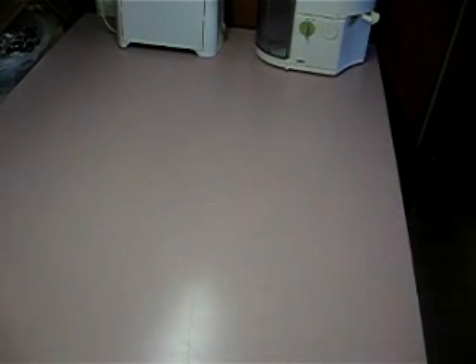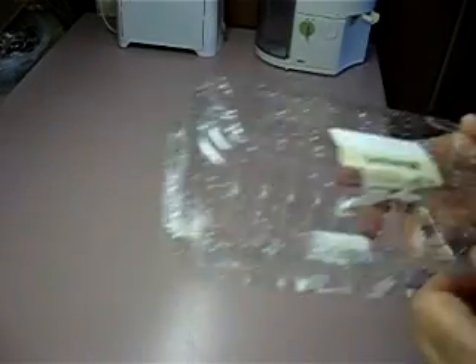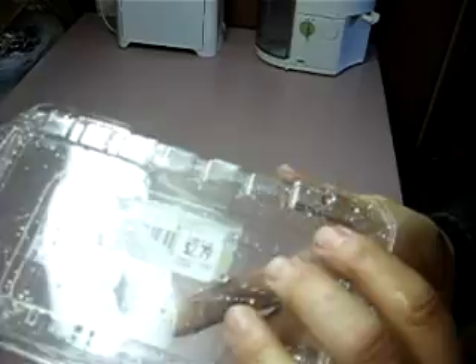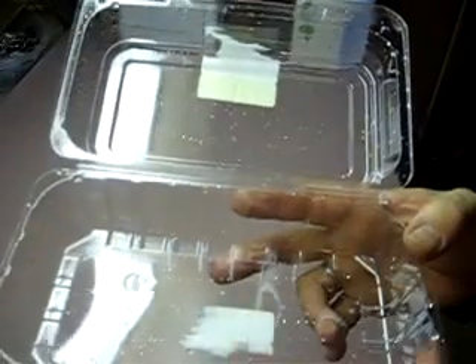I've had lots of requests to show people how to grow mushrooms on the cheap. I'm starting out with just a blister pack — I bought some pastries at Safeway about a week ago. The first thing we're going to do is pasteurize it by rinsing it out with really hot water, so we have a clean container. You want to start with a clean workspace.